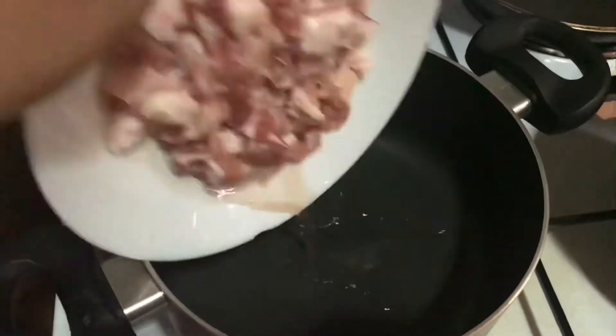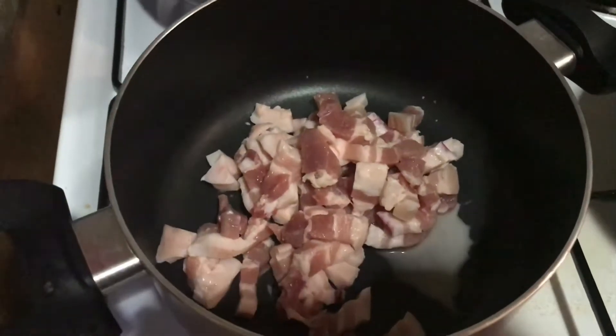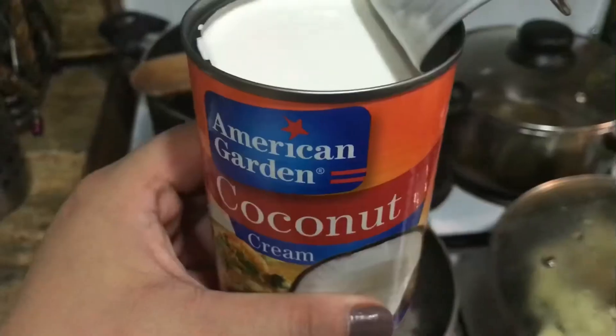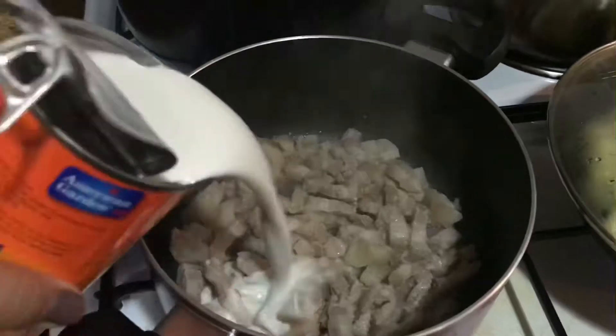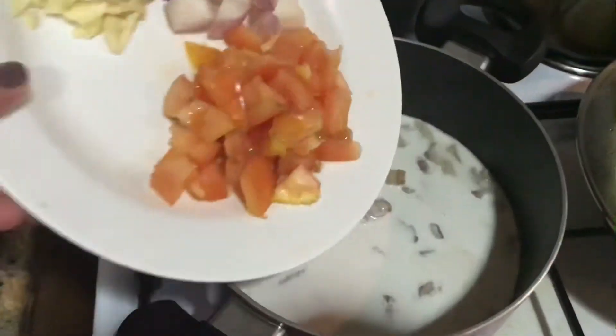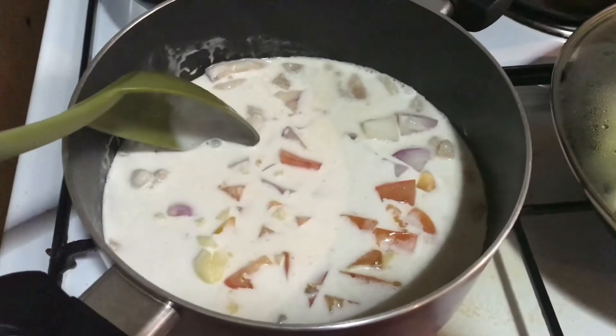Hi guys, so for today's recipe we have a pork laing. I'll be putting in our pork belly, I added some water, let's bring this to a boil, and then after that we can put our coconut milk or coconut cream, and then we added our garlic, onions, and tomatoes.